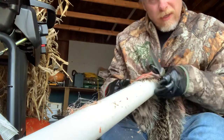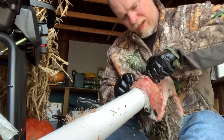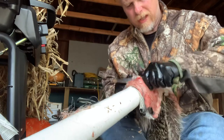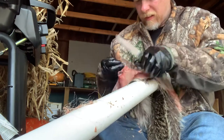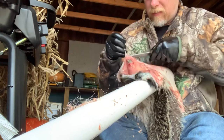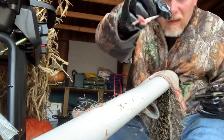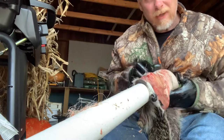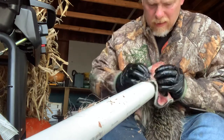Just kind of gently scraping off what muscle tissue I can, cleaning off my knife, and rinse and repeat until I'm satisfied. It doesn't have to be perfect, but you do need to get off as much as you possibly can. You can tell how dull this Mora is getting, but stuff like that right there — as much of that as I can possibly get off, I'm going to take it all off.